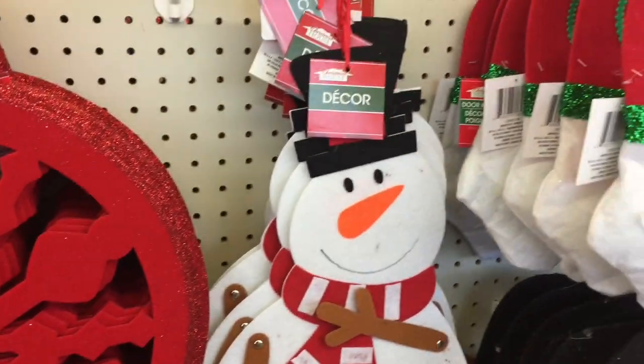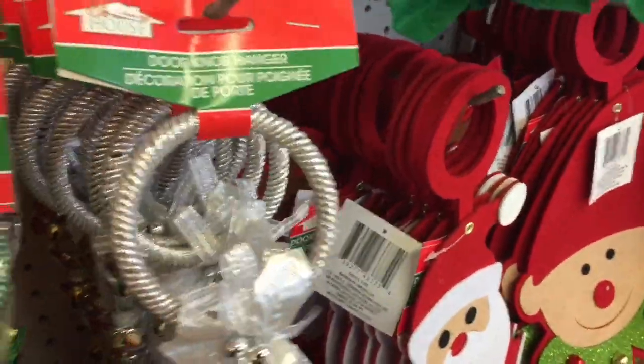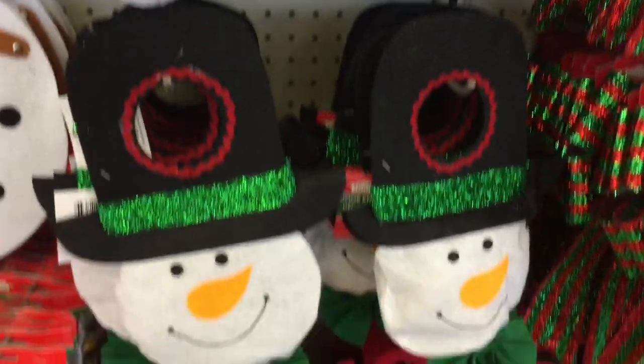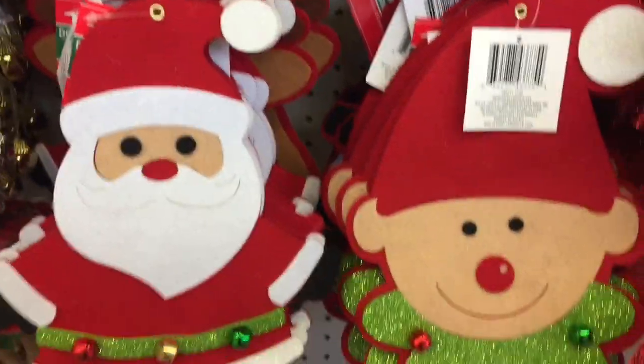And then here's a snowman. And these are door hangers too. And here's some more door hangers — the Santa, the snowman. These are so cute.